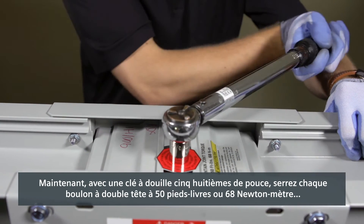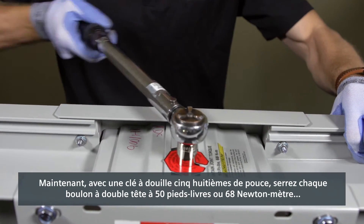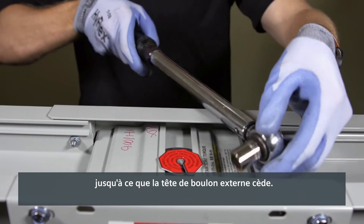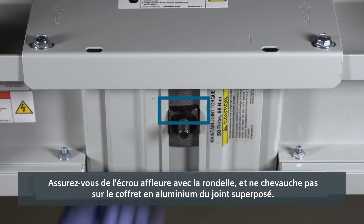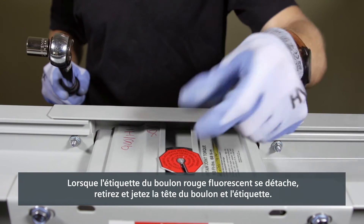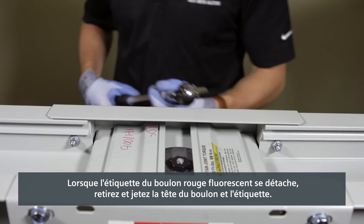Now, with a 5/8 inch socket wrench, tighten each double-headed joint bolt to 50 foot-pounds or 68 newton meters until the outer bolt head shears off. Ensure the joint nut is flush with the washer and not riding on the aluminum enclosure of the joint stack. When the red fluorescent joint bolt label detaches, remove and discard the bolt head and label.